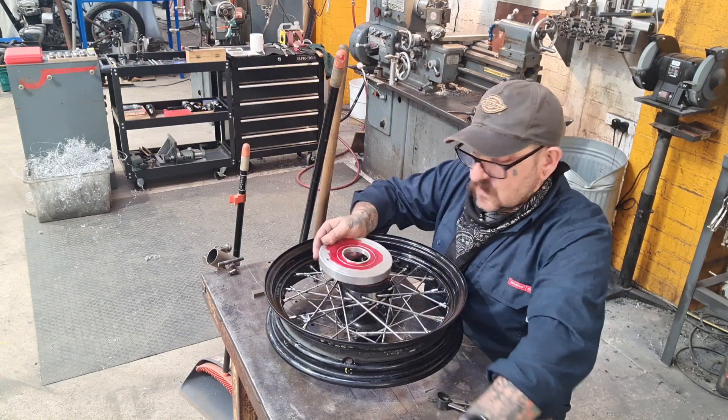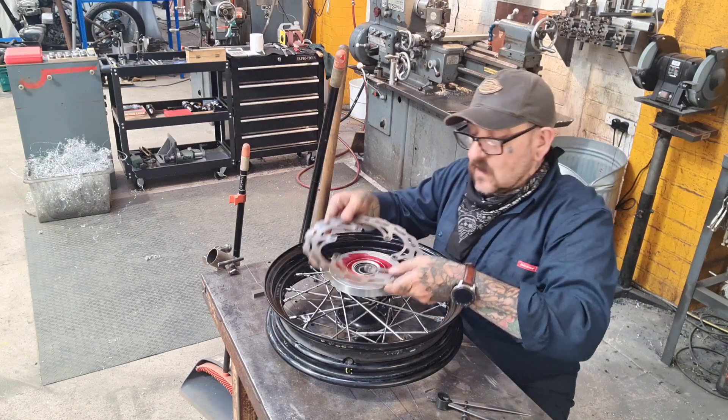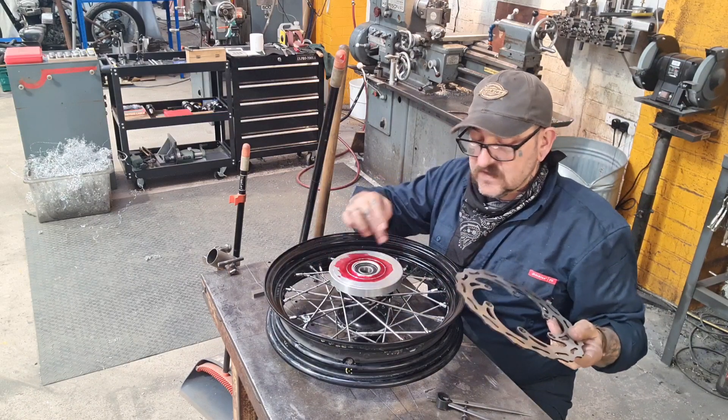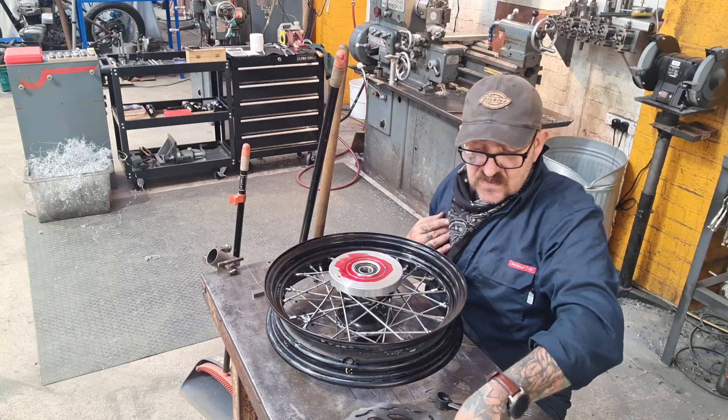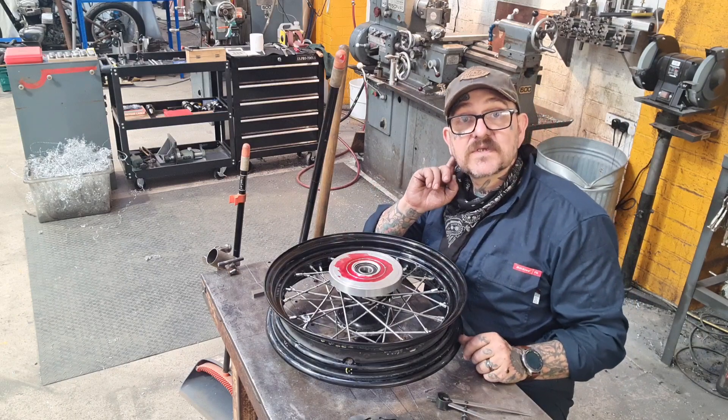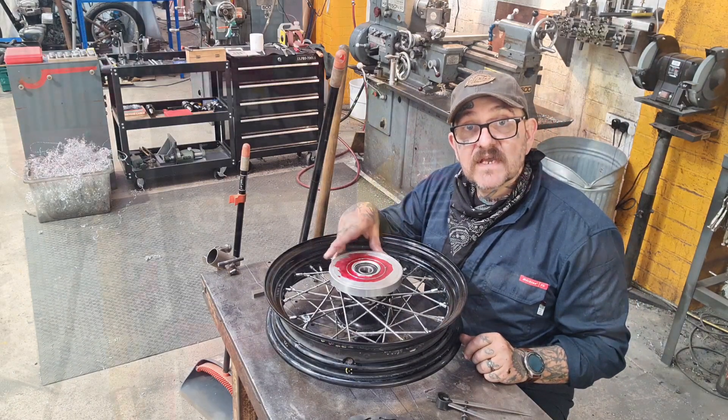I'll lay the disc on, have a guess, give myself an attempt at six holes, see what happens, and then I'll be able to put those on as well. That's next on the agenda.